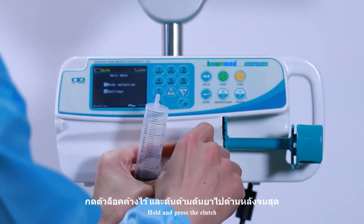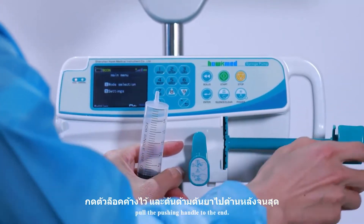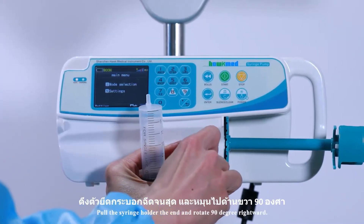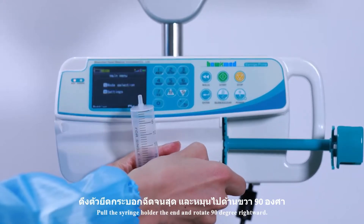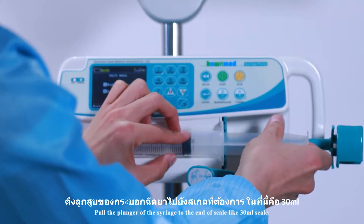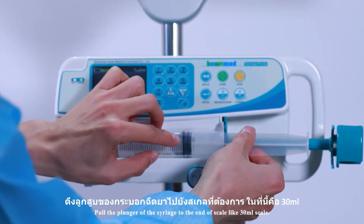Hold and press the clutch. Pull the pushing handle to the end. Pull the syringe holder to the end and rotate 90 degrees rightward. Then pull the plunger of the syringe to the end of the scale, at the 30ml mark.